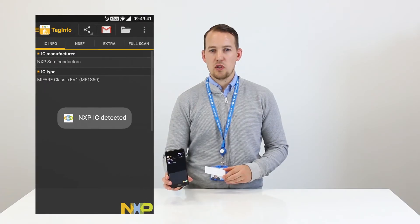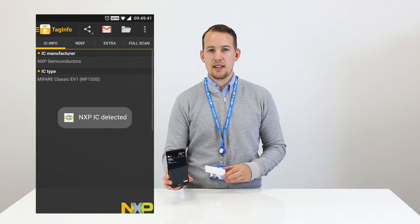If the card is genuine it will say NXP IC detected and tell you the card type. If your card is a non-genuine MyFair card the result will show as unknown manufacturer.